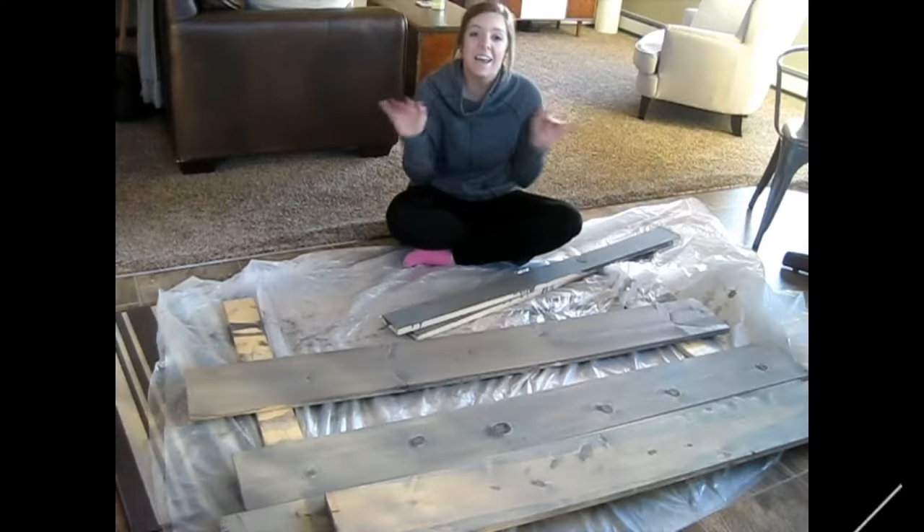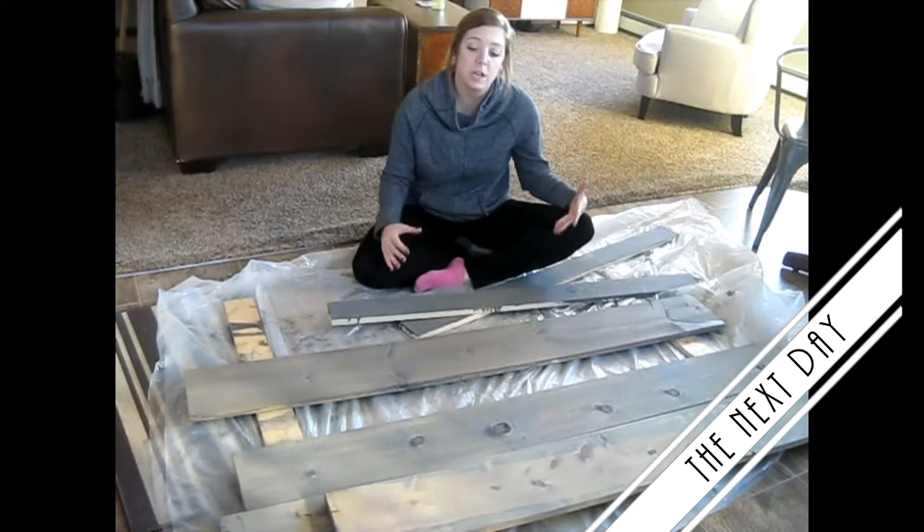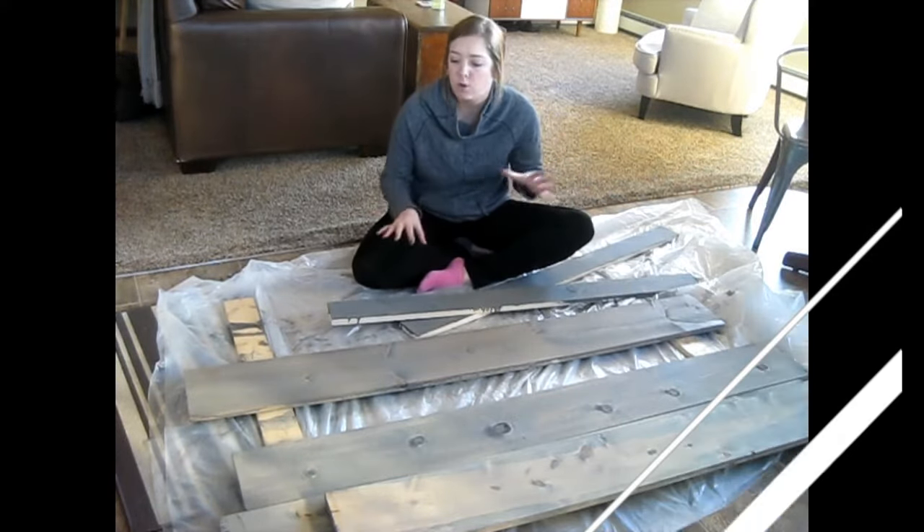Alright, I've had too much wine and too much inhaling of the stain, I need to go take a bath and tuck myself in. See you tomorrow! Hi guys, so as you can see all my pieces are stained, but from here you just kind of organize how you want your board.